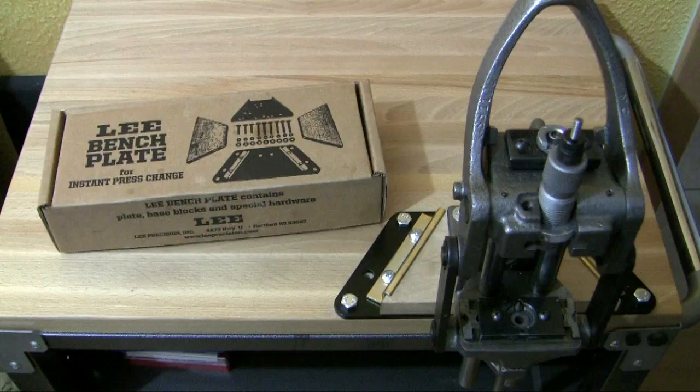Okay guys, this was my short video about the Lee Benchplate. Please tell me what you think about the Lee Benchplate or similar systems. If you like this video, please click on the thumbs up button below. Subscribe to my channel if you haven't already, and thank you very much for taking the time to watch my video. Hope to see you next time at WiderladerTV.